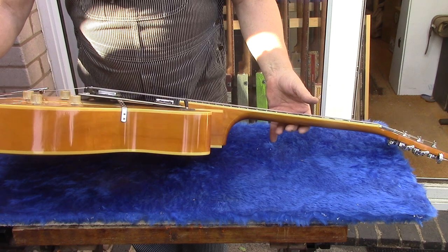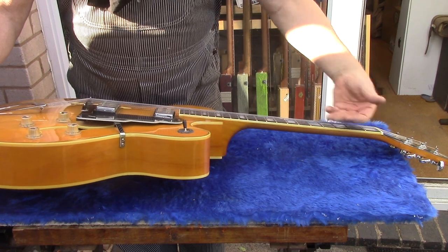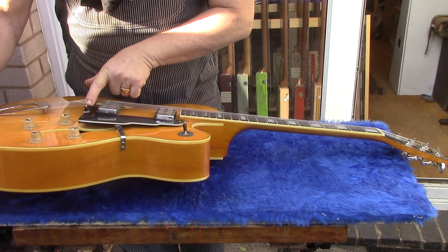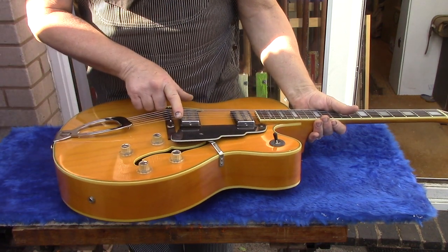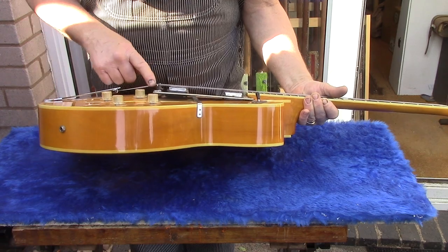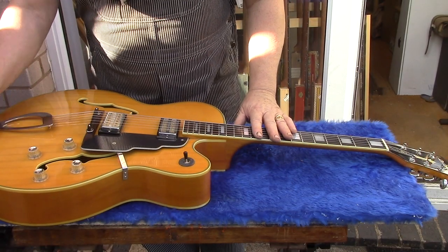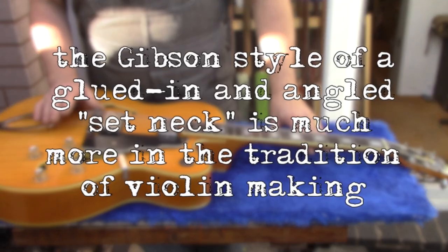You can see quite a steep angle here, and one of the reasons you need that is because the top is arched, so these strings need to be elevated. You have quite a high bridge here because it's a long way back to the tailpiece with this trapeze tailpiece. So to get enough brake angle, you can see this bridge is quite high.